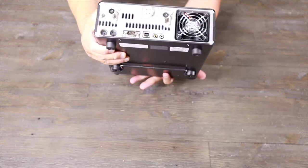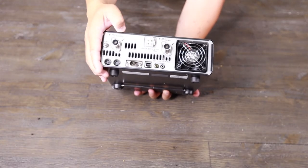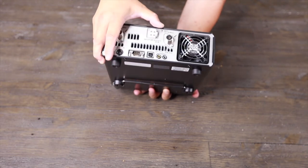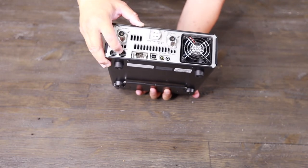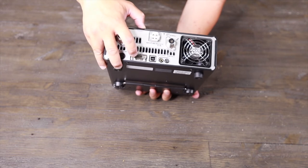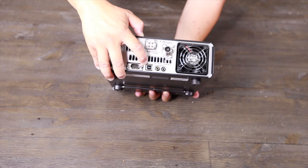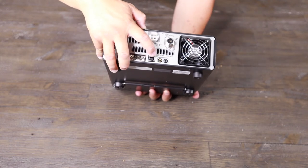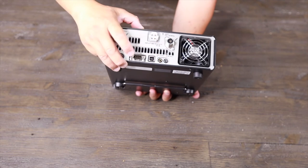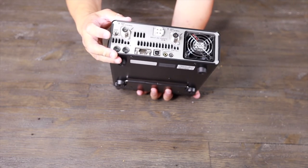On the back, here's the antenna port for 144, 430, and HF 50 megahertz. You got the RTTY port, serial port, CAT, USB type-B connection so you can connect to your computer using a USB cable, external speaker, and ALC right here, plus ground and power.